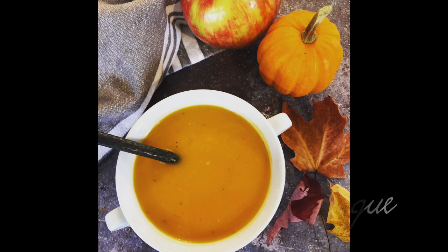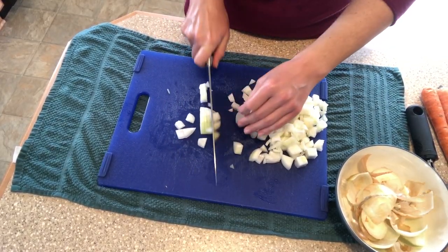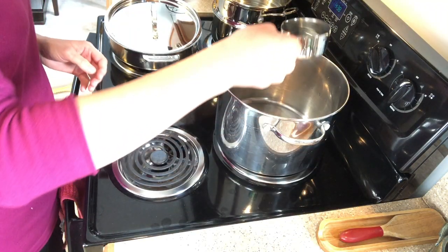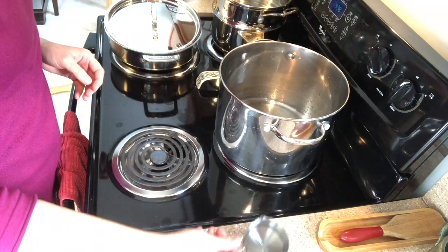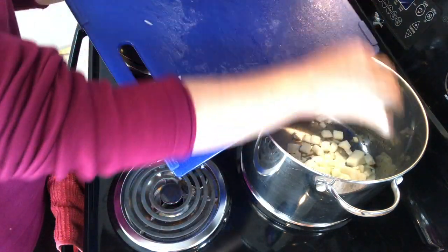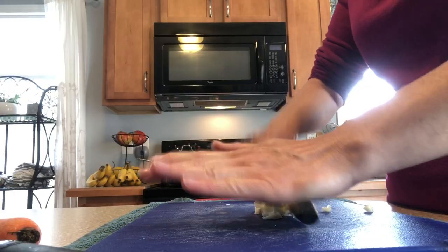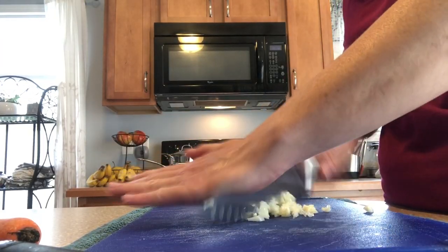Hello everyone, welcome to another video. I hope you enjoyed my little autumn vlog. Autumn is my favorite time of year, and it's the perfect time to make soup because things are really starting to cool down here. So I'm making my butternut cider bisque. All I've done is chop up a couple of onions, and I'm sautéing them in a little bit of water in a pan over medium heat. And I'm going to chop up two garlic cloves and add those to the pot.